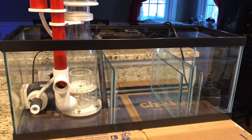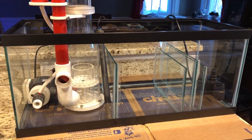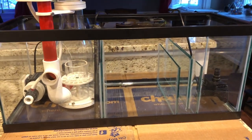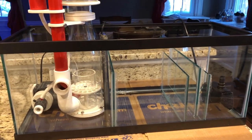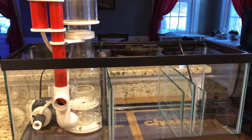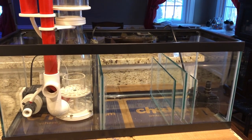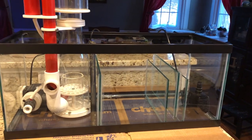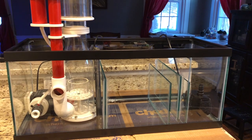Micro bubbles aren't necessarily harmful to your display tank — in fact, some people think they're beneficial. But a lot of people don't want them in their display all the time because they can make the water look cloudy. There is something called micro bubble scrubbing, which is a whole separate topic with its own benefits — you can search for that if interested. The main reason to keep them out is simply to keep your water looking clear. They don't actually harm corals, but it does look nicer without them floating around.